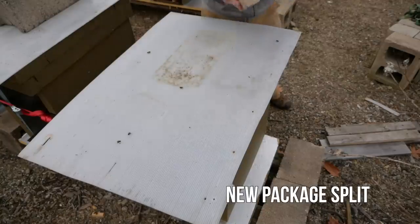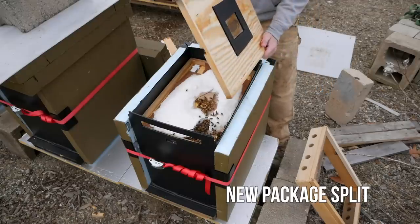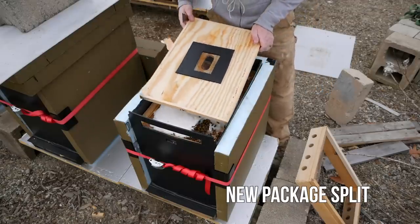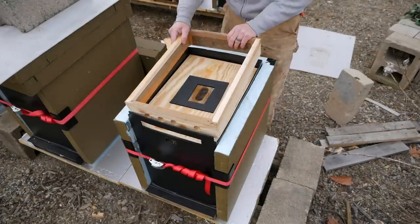Here's our last hive of the day — plenty of sugar. I think this hive's okay. Looking really good. Everybody is doing well.